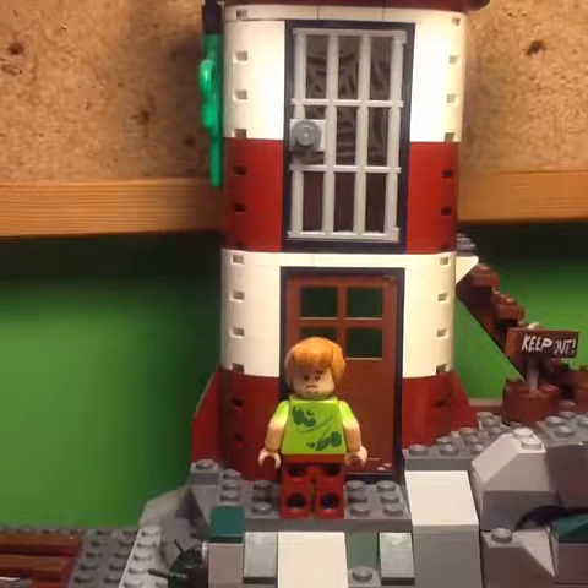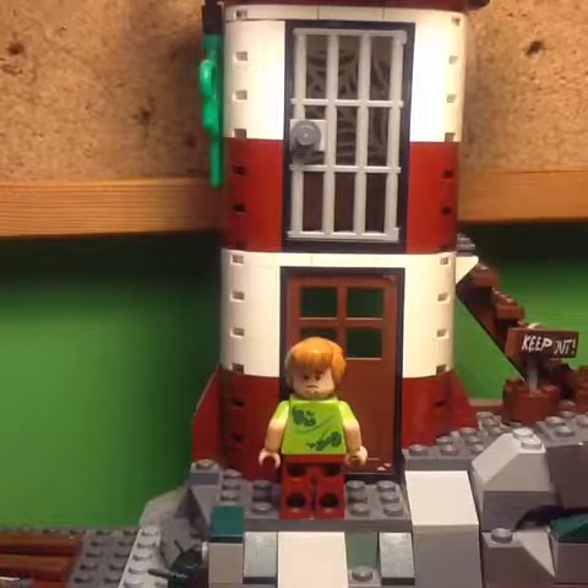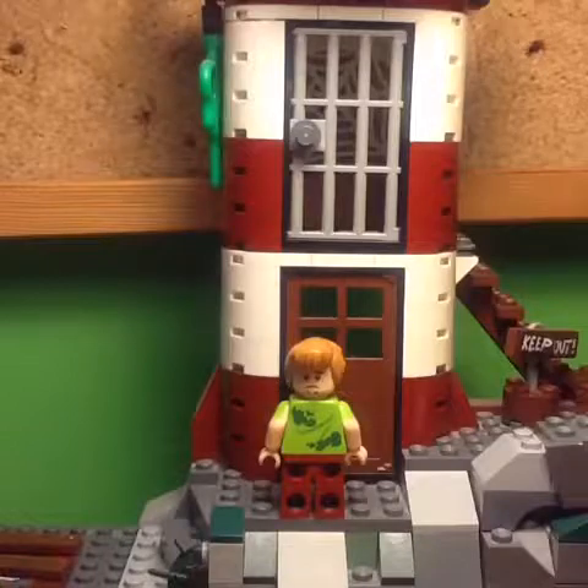Around the back of this minifig, there's some more printing to show a bit more seaweed on his back, and there's also an alternate face where he's looking a little bit sad or confused.